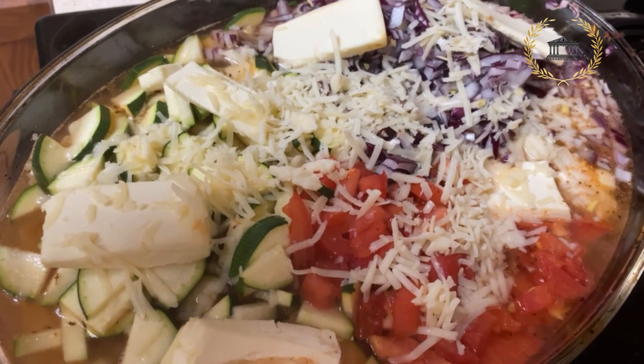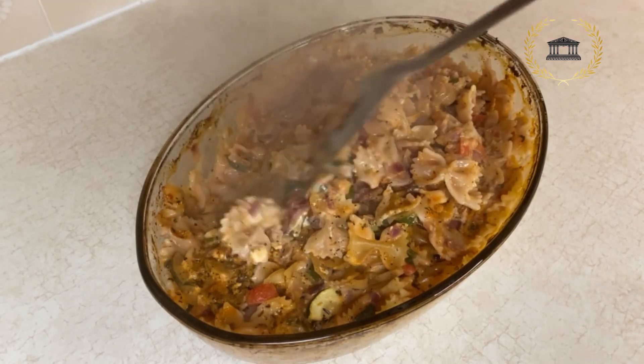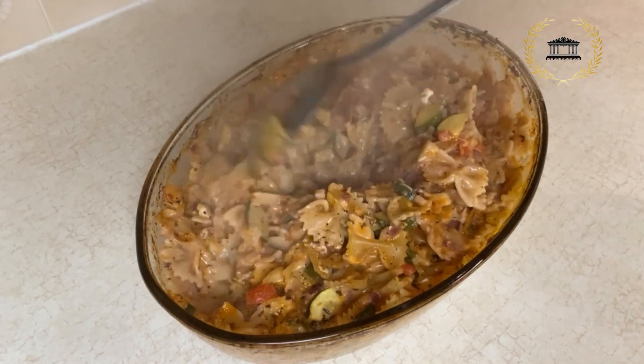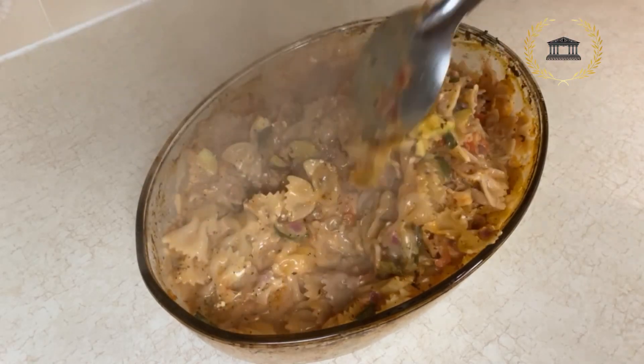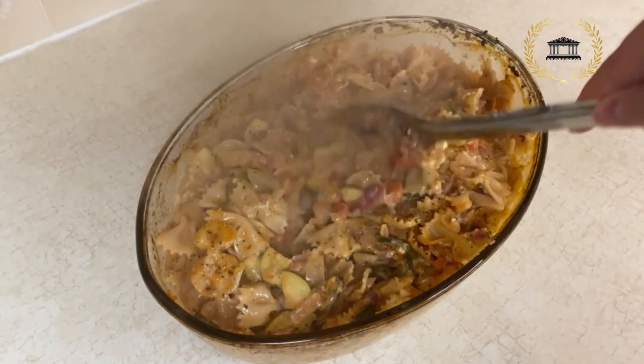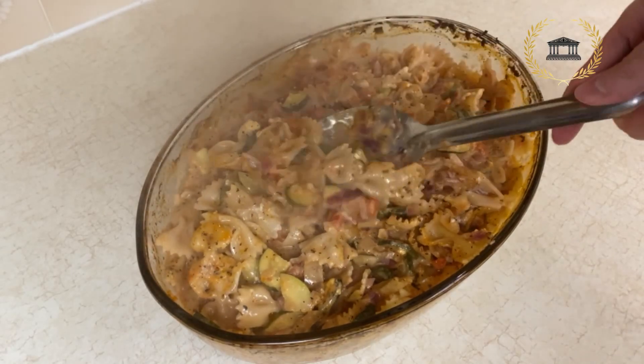Now we're going to put it back into the oven. Look at the creaminess of this farfalle — it's beautiful, it can't get creamier than this. I've mixed everything and you can see all the cheese has melted already.